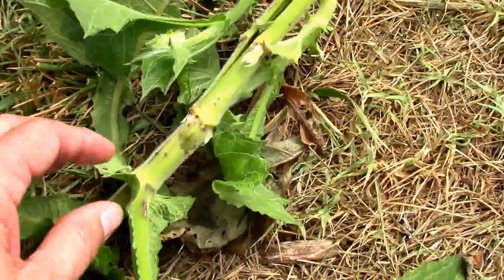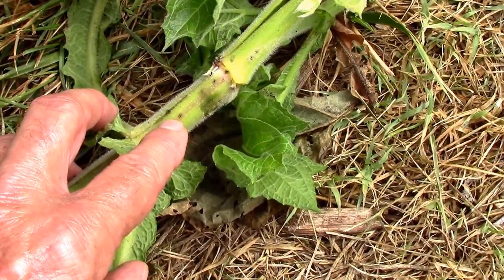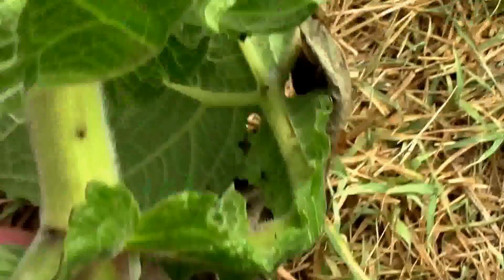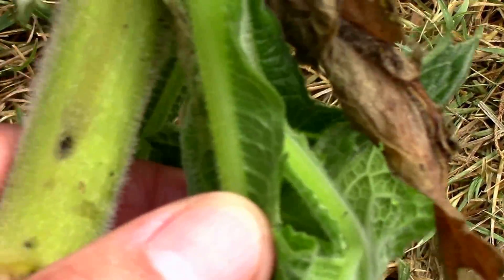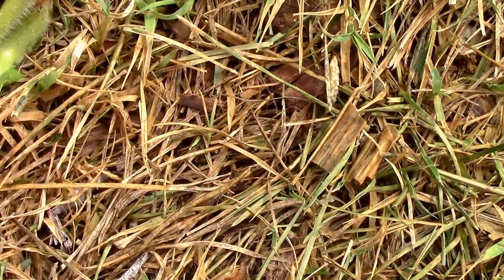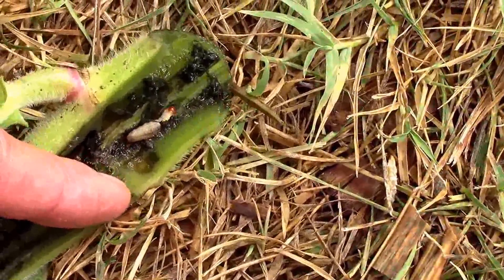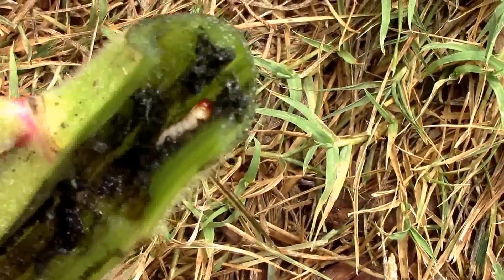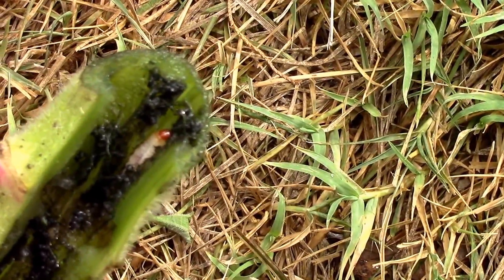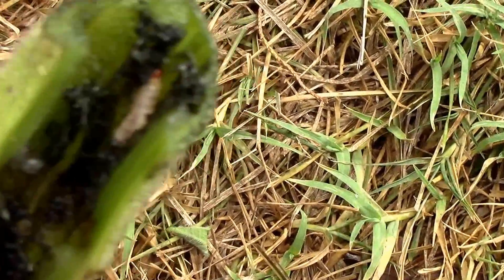I started noticing these little, what look like tiny holes, and then I started to wonder if it was insect damage because there's a bunch of tiny holes all along the stem. So I decided to cut it open and here's what I found. To me it looks like a squash vine borer, and if that's the case, this is a disaster because they just tear me up on the squash.